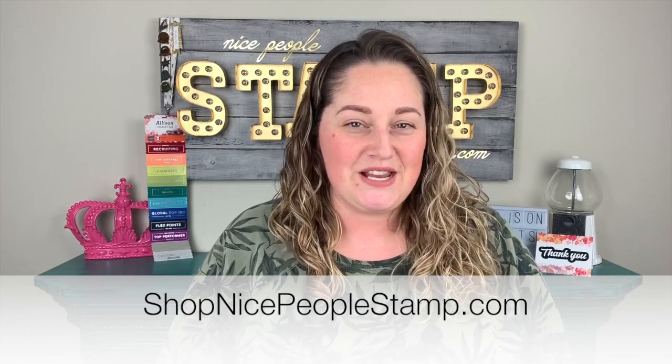Thank you so much for joining me. I hope you enjoyed today's card and the technique in the video. If you love the video, make sure to give it a big thumbs up and leave me a comment down below. Make sure you're a subscriber and click the little bell so you never miss a crafty video — you'll get a little reminder when I have a new video for you. All of the supplies I've used to create today's project can be purchased in my online store at shopnicepeoplestamp.com. I'm so thankful when you are supportive of my business and do purchase from me because it means I can bring you more crafty video tutorials and blog posts.